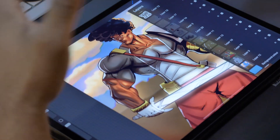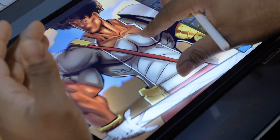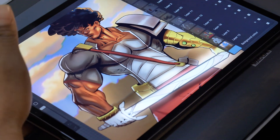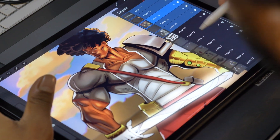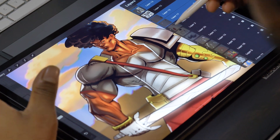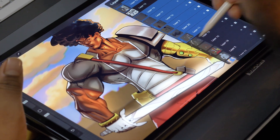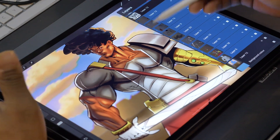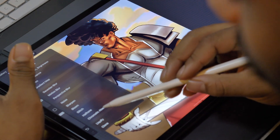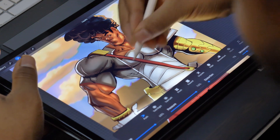We're in Procreate with this big file and we want to adjust something without having to adjust it individually or merge it all down. So we select all of the layers we want to adjust — I purposely avoided the logo layer — and that's literally the whole character and some background effects. Then we go right here to liquefy.